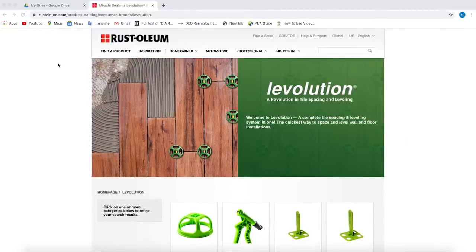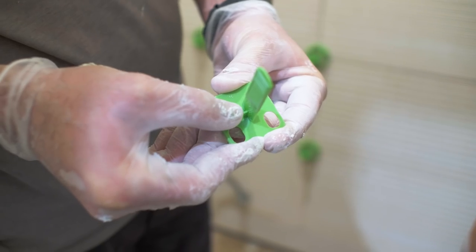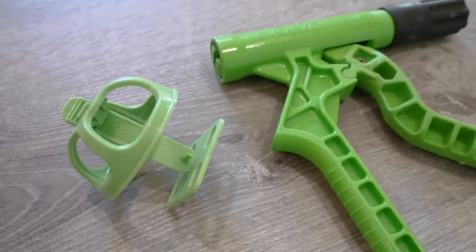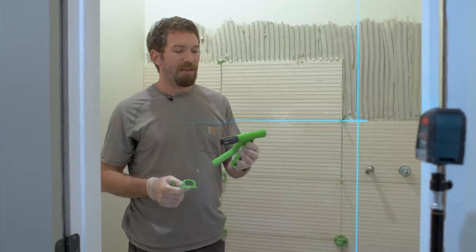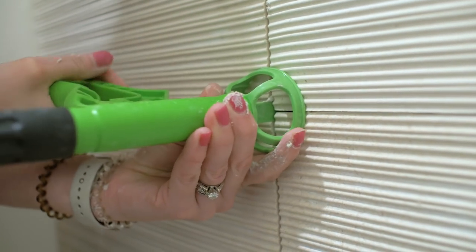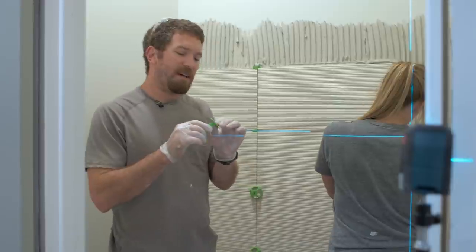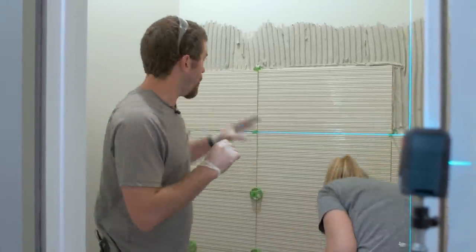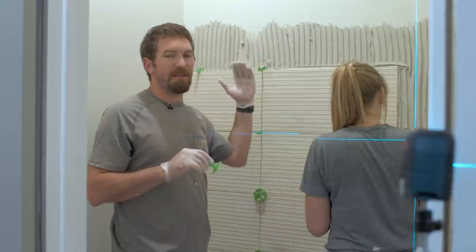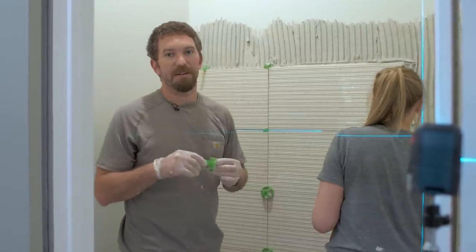As far as the Levolution system goes, we've got three parts: a universal spacer that comes as a cross, which you can break off tabs to make a T or flat. The second part is the cap that goes over top of the spacer, and then the Evolver tool — kind of like a gun — slides over the cap and tightens it down onto the spacer, keeping all those tiles nicely in line. The spacers have a wide base below the tiles but also have holes, so they're not taking away from the mortar-to-wall adhesion — those holes actually allow adhesion through the spacer onto the wall.